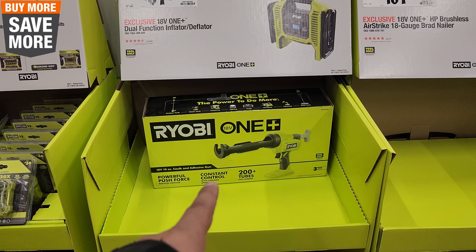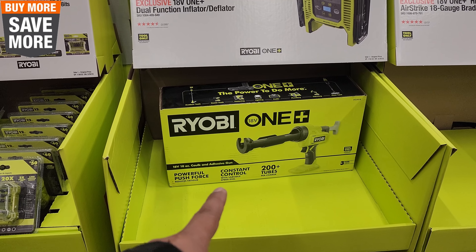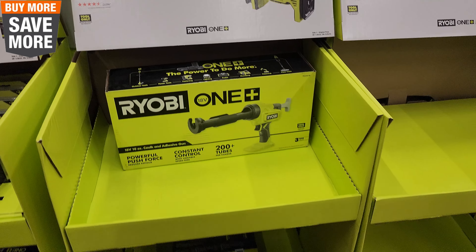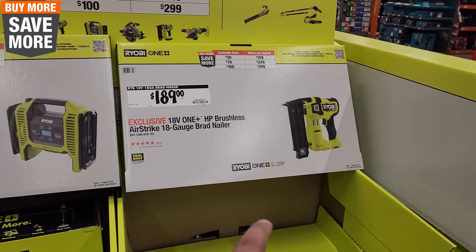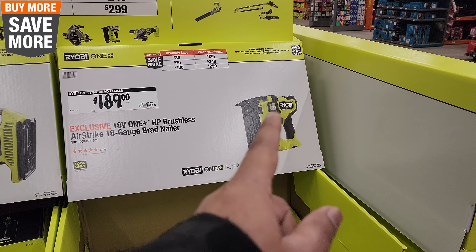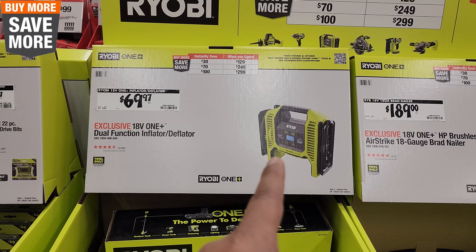This is one of the reasons I wouldn't mind getting into Ryobi — that's the caulk and adhesive gun from Ryobi with the OnePlus system, pretty cool. I don't see a price for it here. The other cool tool that Ryobi has is their nailer — it actually has a really good performance rating. $189 for that. $69 for the dual inflator.